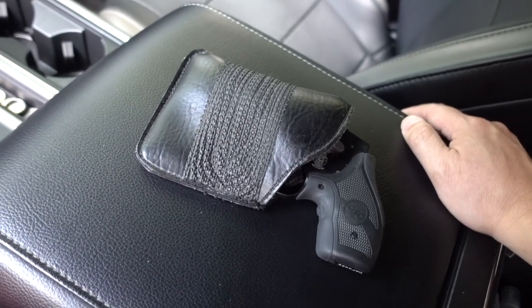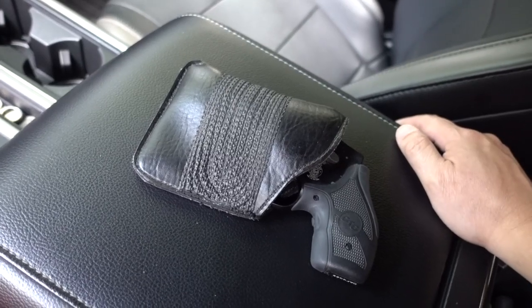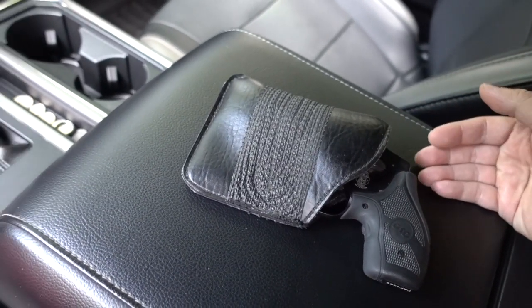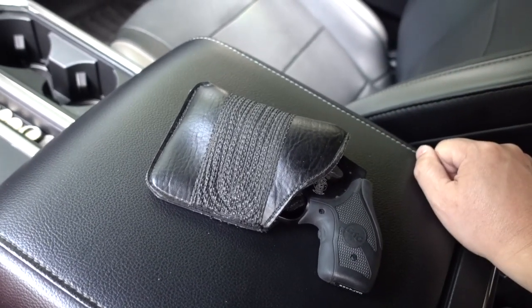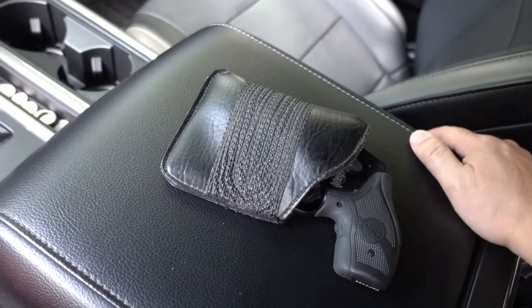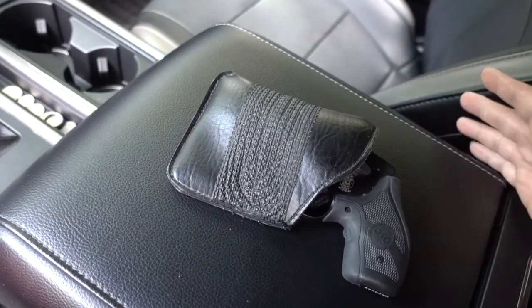My primary carry continues to be a 1911 — the ultralight carry compact — but I'll admit I have not carried it in the past month because it's just been so hot. I've been carrying the J-frame. I'm glad I came out here because in a few nights I'm going to come back and get right back to it. So that's about it — this is a J-frame practice video. It's all point shooting, and that's just the reality of it.